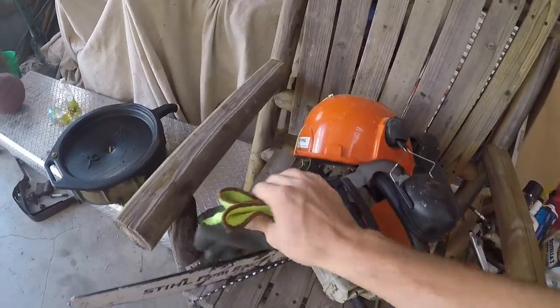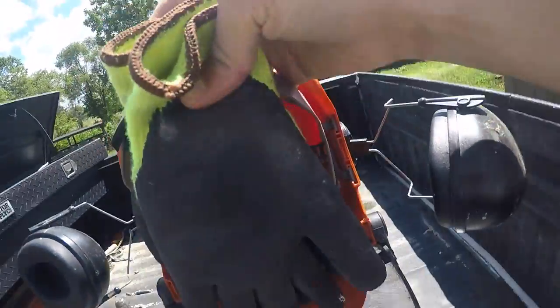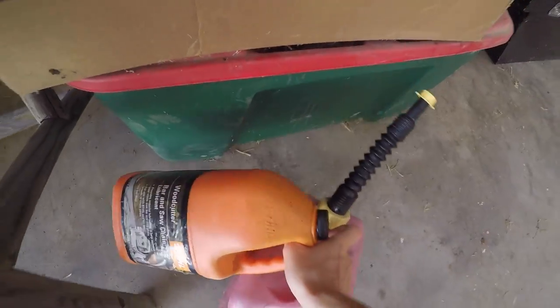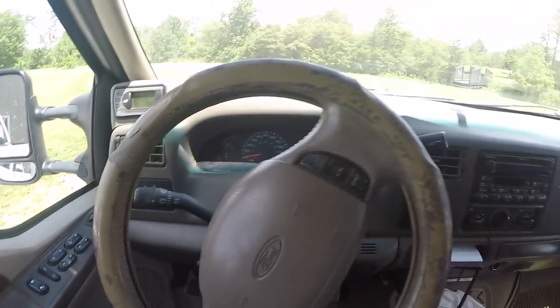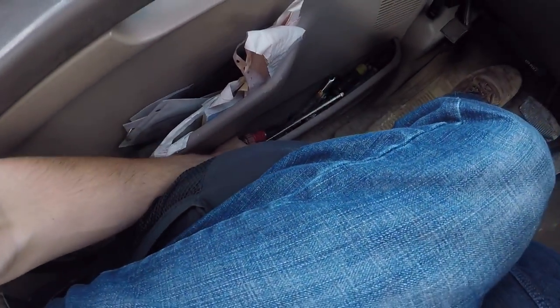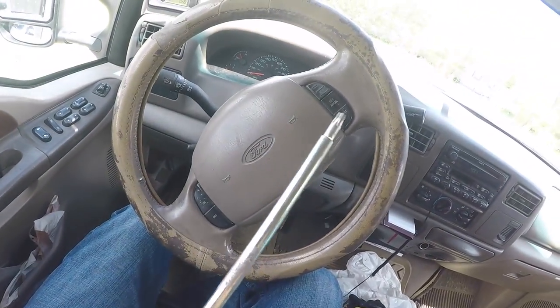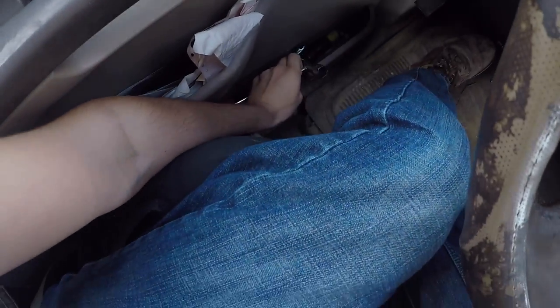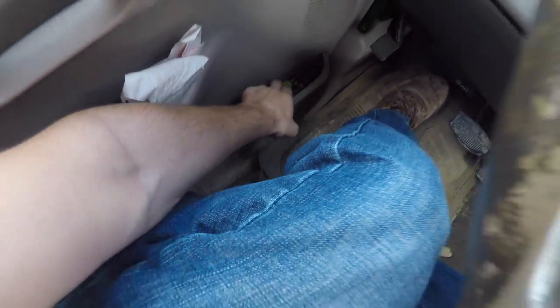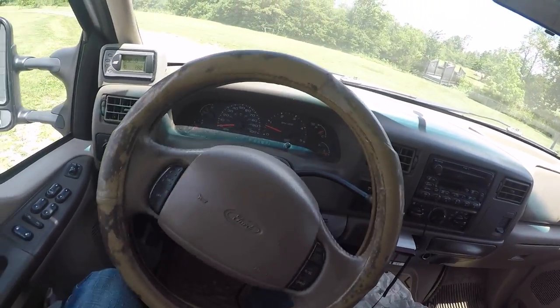It doesn't start up quite like the first gen or the second gen, but she always fires up. Got the AC cranked up in here — it says it's only 75 out today but it feels way warmer than that. I had to find the tool to adjust the chainsaw and take off the two bolts on the side panel, to put the chain back on, and then I've got a screwdriver I'm going to use to adjust the tension of the chain. We're going to get going over to the farm.